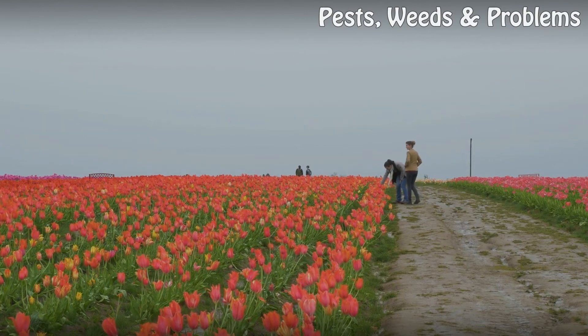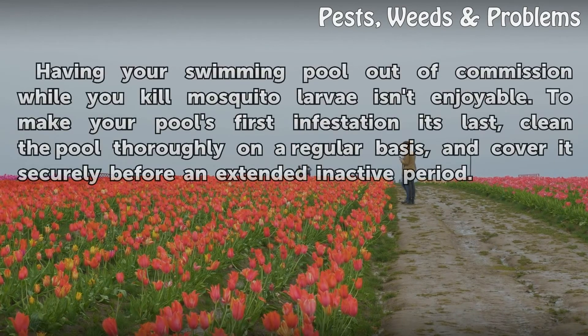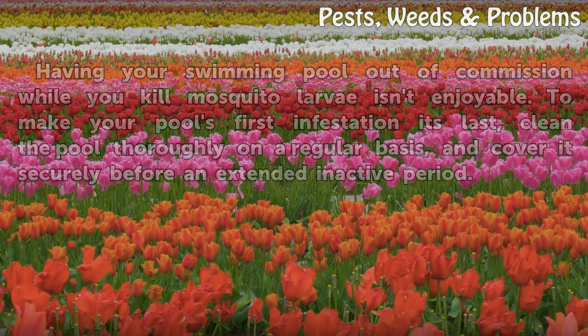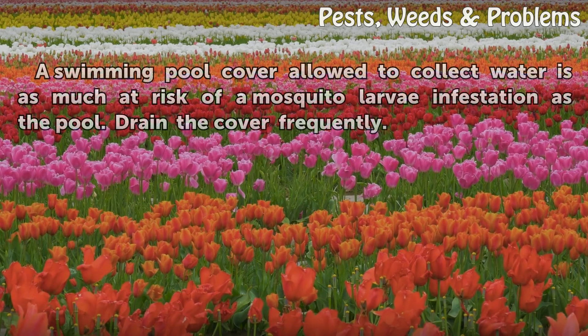Prevention of Future Problems: having your swimming pool out of commission while you kill mosquito larvae isn't enjoyable. To make your pool's first infestation its last, clean the pool thoroughly on a regular basis and cover it securely before an extended inactive period. Warning: a swimming pool cover allowed to collect water is as much at risk of a mosquito larvae infestation as the pool itself — drain the cover frequently.